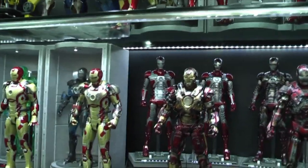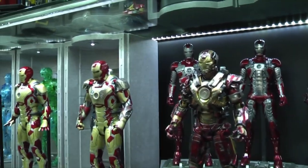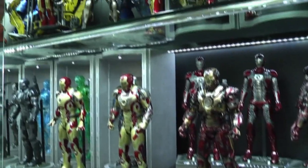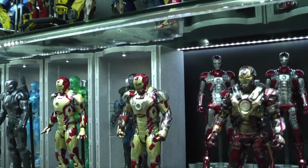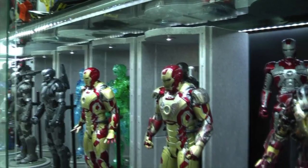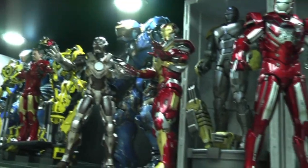Hi everyone, BudgetStark here, thanks again for tuning in. In today's video we're going to be talking about display cabinets — how I prefer to set up my displays for my figures — and I'm going to cover four things I feel are important to consider when displaying your figures.